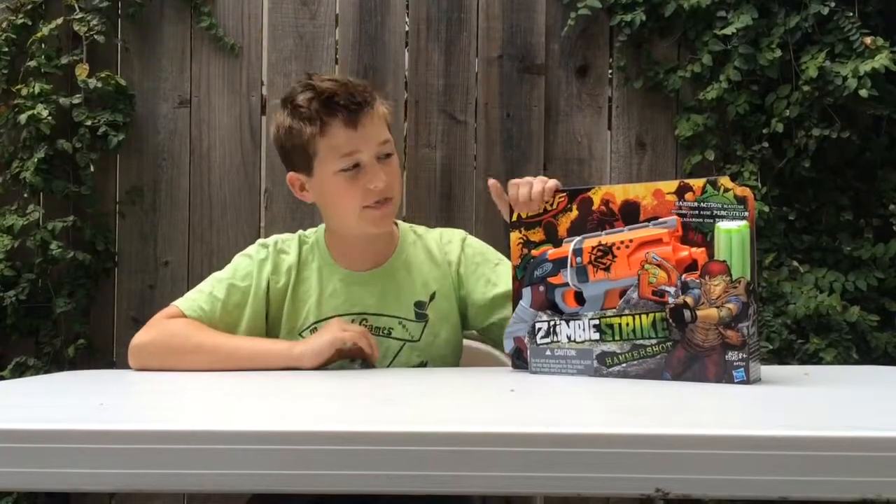Hey, what's going on guys and girls out there, Rhymes with Orange here with another Nerf unboxing and review. Today we're going to be taking a look at the Nerf Zombie Strike Hammer Shot.